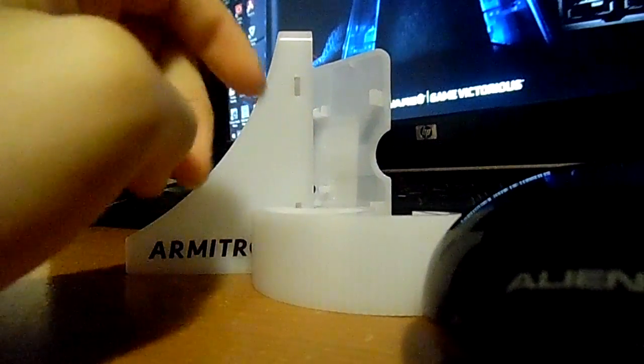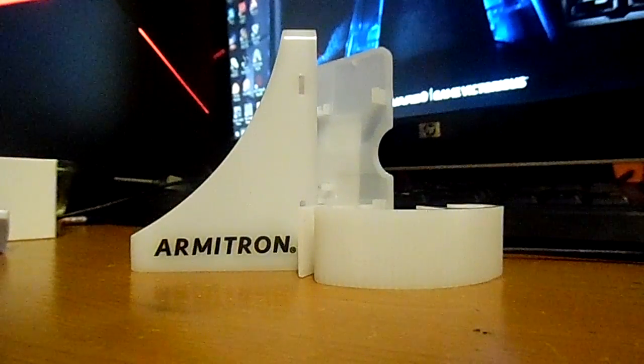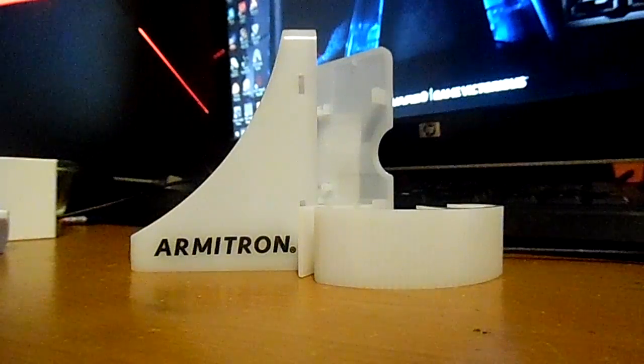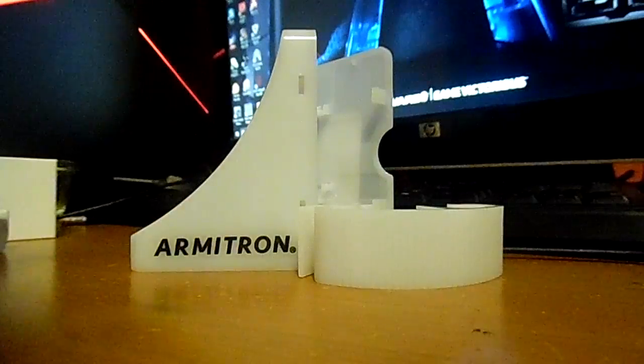Alright, did you see that? That's so funny. This is the watch here. I bought this thing — what happened to the top? What happened to the watch? I literally bought that thing off of Amazon today. What happened? Is that even a place? What is that?